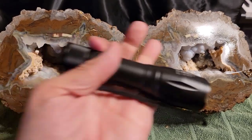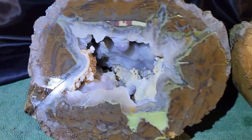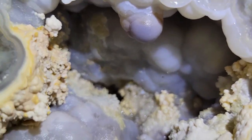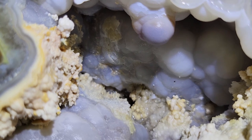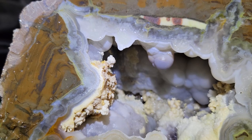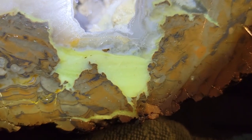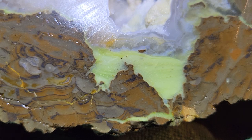I will be using this flashlight for better lighting. I'm thinking this yellowy, white, crusty stuff is calcite, which should be the stuff that fluoresces or phosphoresces. I am impressed with the patterns in the agate. And I do believe this green stuff is opal. If I'm wrong, please leave me a comment.